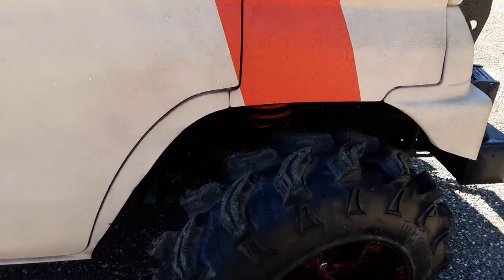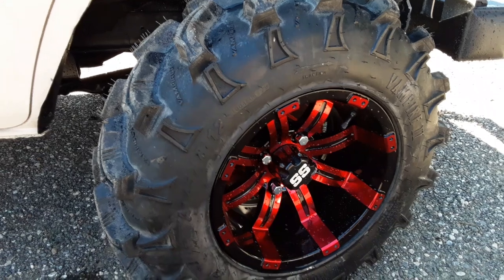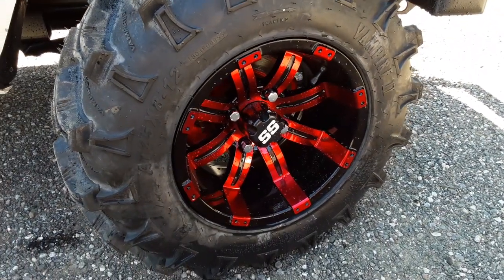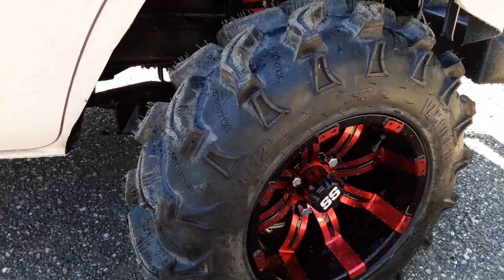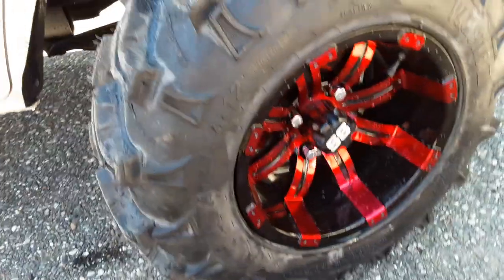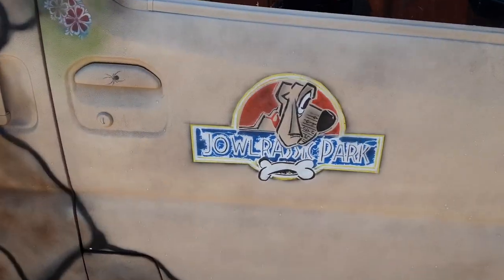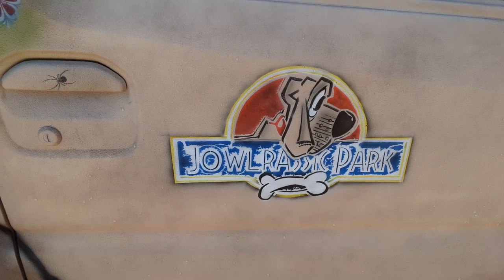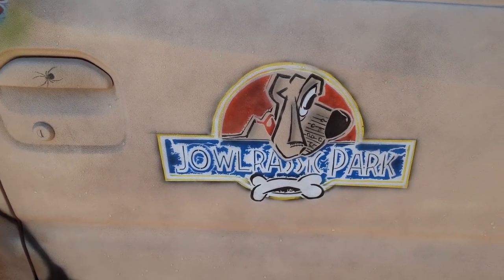We did a super lift on it. The springs are red, and we did our custom red rims — I can't always remember the specs, I do so many builds. We put on a vampire tire, and that thing is just nasty — it is a 25-inch tire. You can see it says 'Jawrassic Park,' not Jurassic Park, just a great play on words. Love the logo, and I think it came out spectacular.